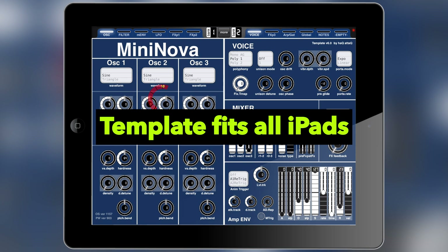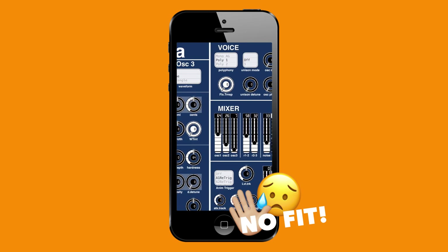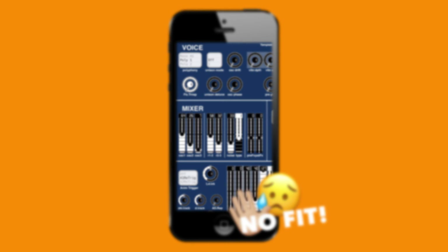However, this template will not load and display properly on iPhone simply because I didn't make it for that screen resolution. That screen resolution is a bit different, so you'd have to redo it — and that's just another several hundred hours I don't have time for right now. So I'm sorry, no iPhone template.